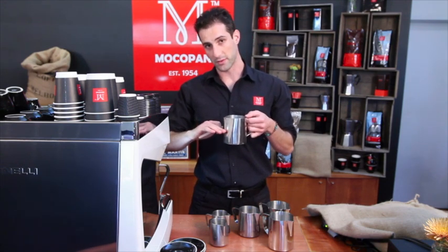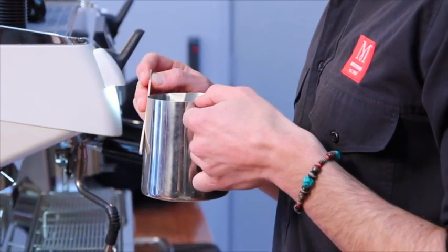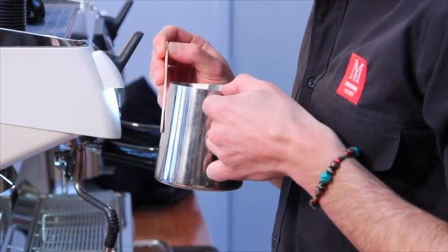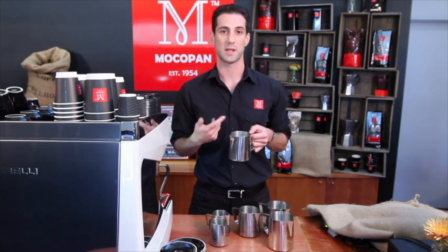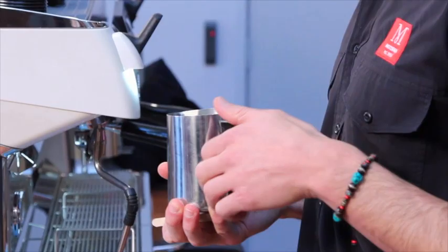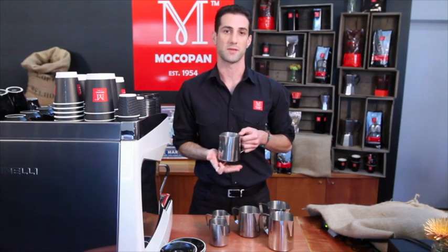Once you've got enough air — you'll see the milk start to rise in the jug as you're heating it up — you want to get the steam arm to go a little bit deeper, about one or two centimetres below the surface of the milk. The hissing sound will stop but it will continue to spin and heat your milk until it gets to about 55 or 60 degrees. When you turn it off, it'll be at that perfect temperature of 60 to 65 degrees.